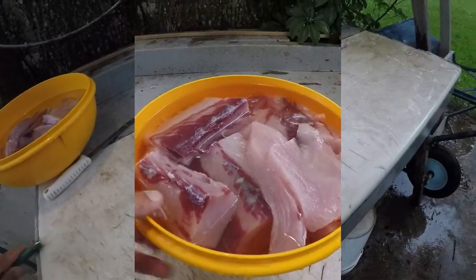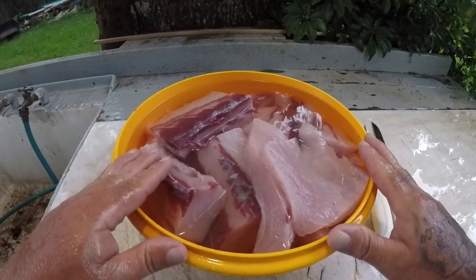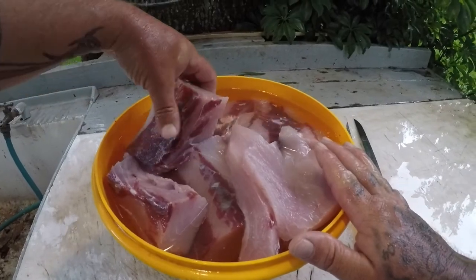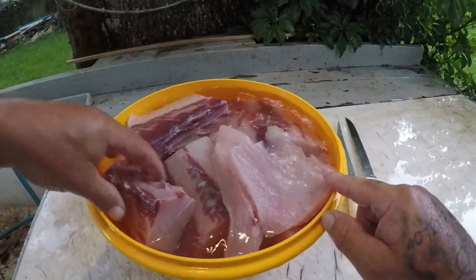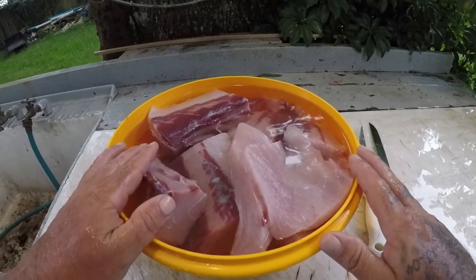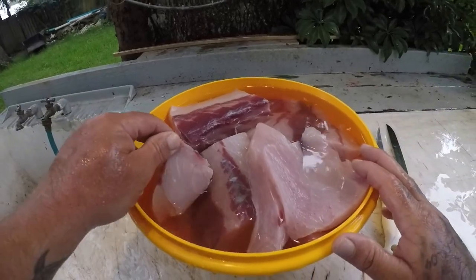All right guys, I got my pile of AJ meat here. It's getting real dark, it's getting ready to rain, so I got this done just in time. I'm gonna take the rest of this in the house, and before I freeze it I'll clean up some of this blood line here, and any bones that I left in there. I'll put them in a Ziploc baggie - a little quart-sized baggie with some water - and freeze them. This will last me a while, this is a good fish.